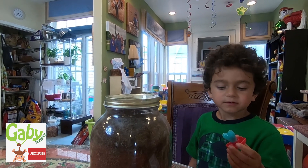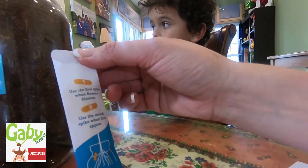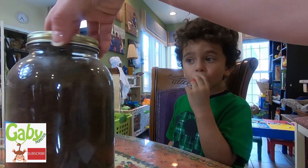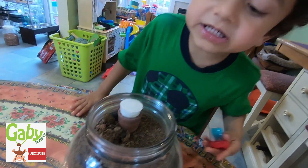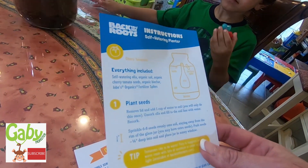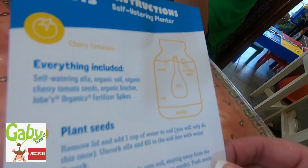So here's the directions. And we have this. So it says we have to plant the seeds. Let's open — that's the thing that has to grow. I think this is how you water it. It has directions. So first we have to plant the seeds. Everything's included in the self-watering organic soil, organic tomato seeds.